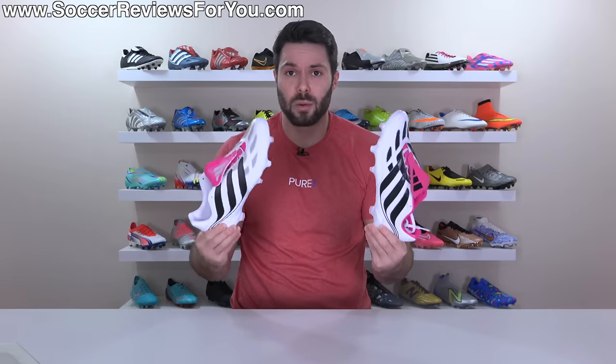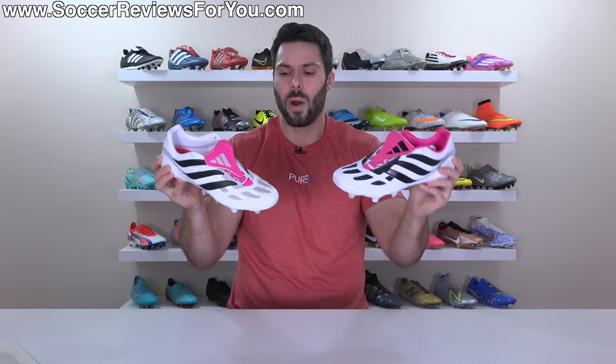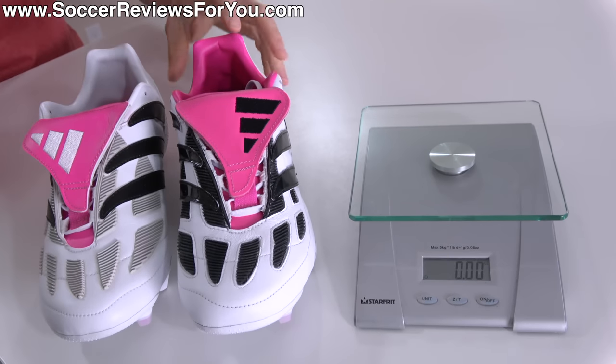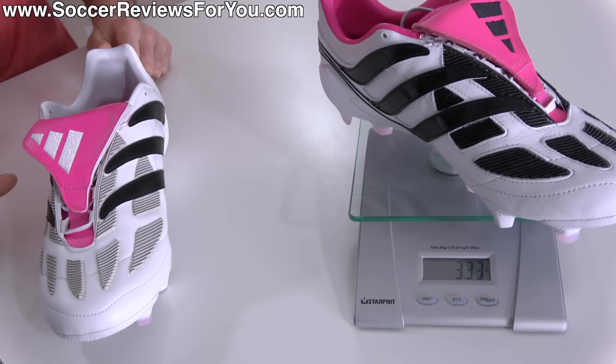Then there's the weight. Both boots use Predator Freak soleplate tooling, but the upper design is 23 years old. Given the difference in materials, there's a significant weight difference between the two. We'll see both on a scale in the same size — 9.5 US. Starting with the leather version, the Precision Plus weighs in at a very chunky 11.75 ounces — 333 grams — honestly one of the heaviest football boots to come out in probably the last 10 years.